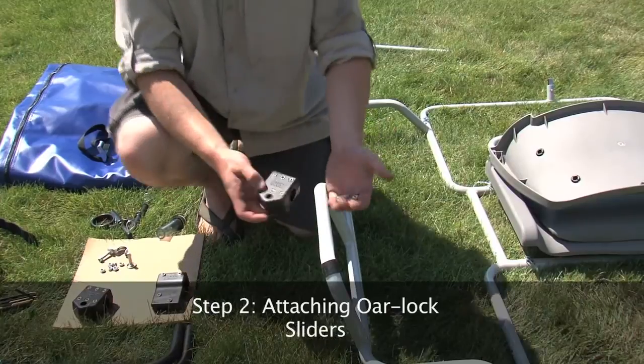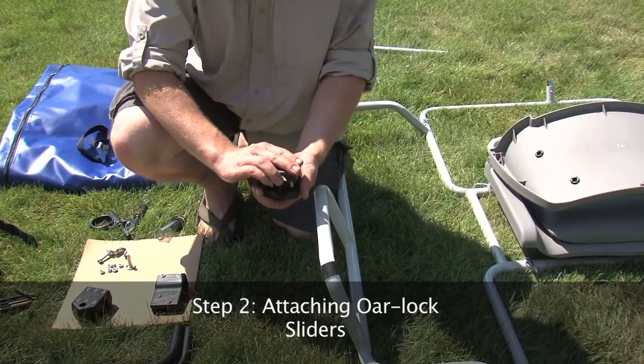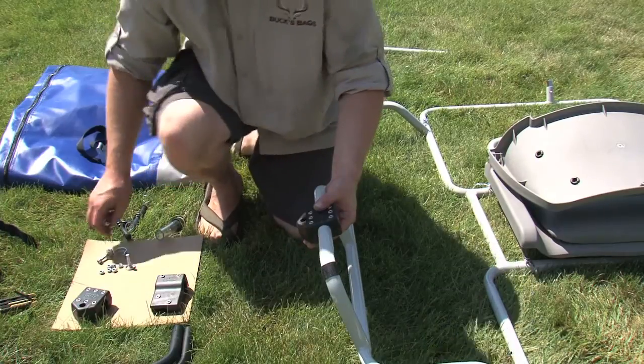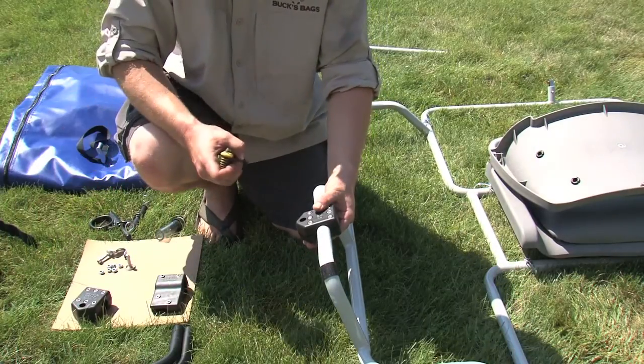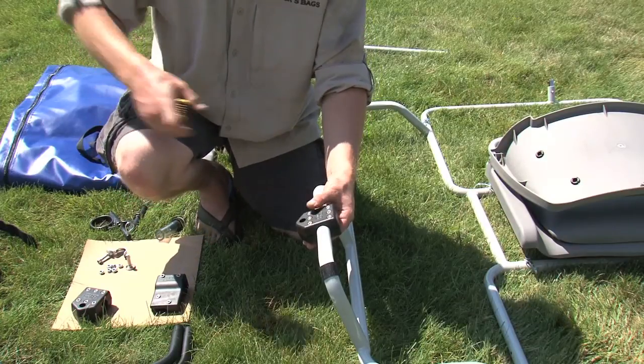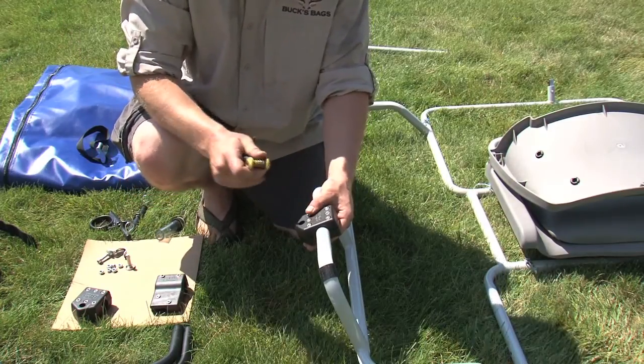Step 2: Attaching the oar lock sliders. Place the clamp on the oar stand with the outward hole pointed slightly downward. This will allow for a more comfortable rowing angle. Adjust the oar lock to the desired location and tighten all bolts securely with an allen wrench.